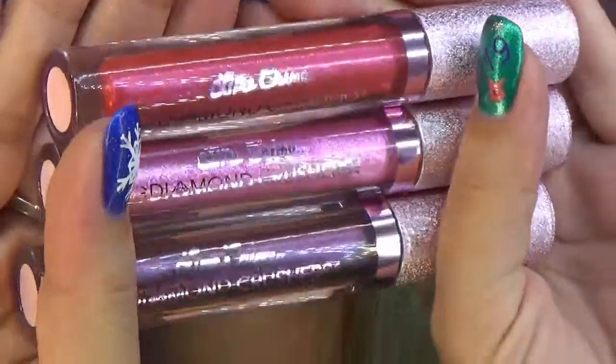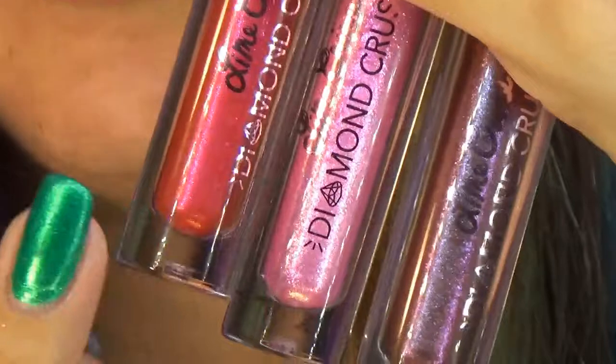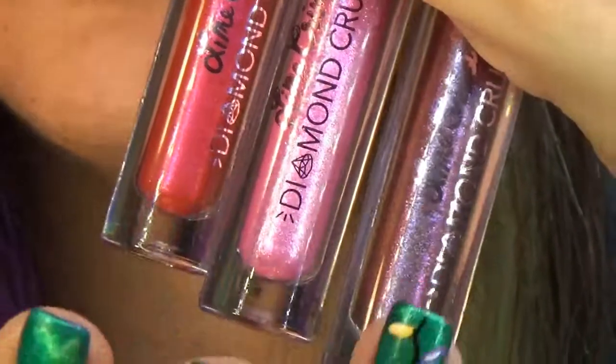In this video I will do a review of 3 Lime Crime Diamond Crushes. I have also reviewed this product before in different shades — I will put all the links in the description box. And just as always, I will show them swatched in one thin layer, in multiple layers and over a lipstick. The color names are Heirloom, Strip, and Gemini.